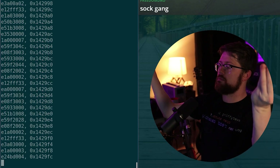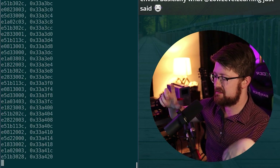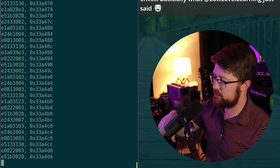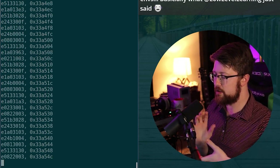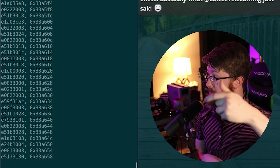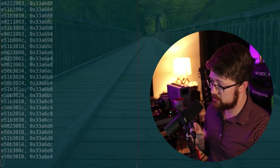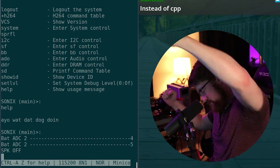Got heap address — boom! What just happened is the loader went up, triggered the loader to allocate a heap address, sent that heap address to my script, and my script then took the larger payload and put it into the heap. I can then go into the device and manually trigger my code, and what it should say is 'Ayo, what that dog doing?' — and there it is. Hell yeah.